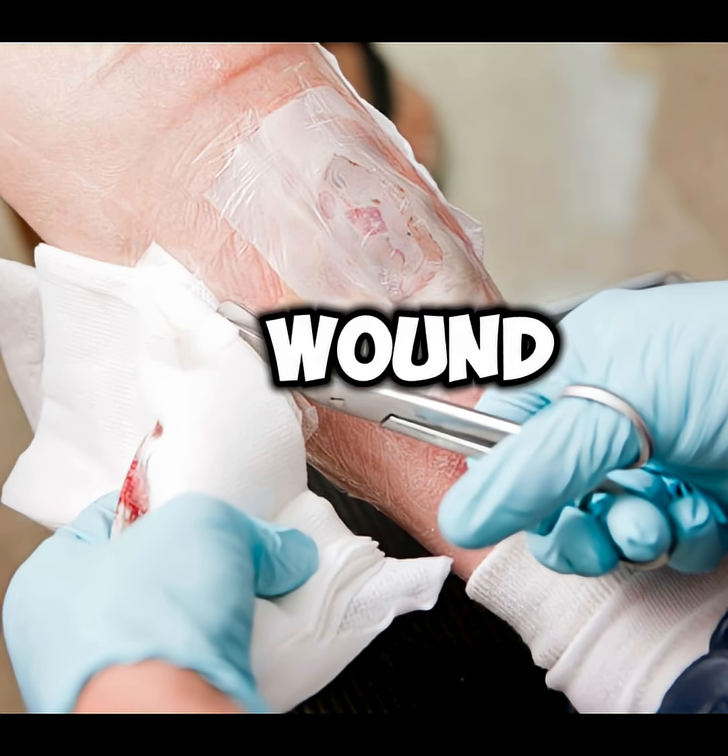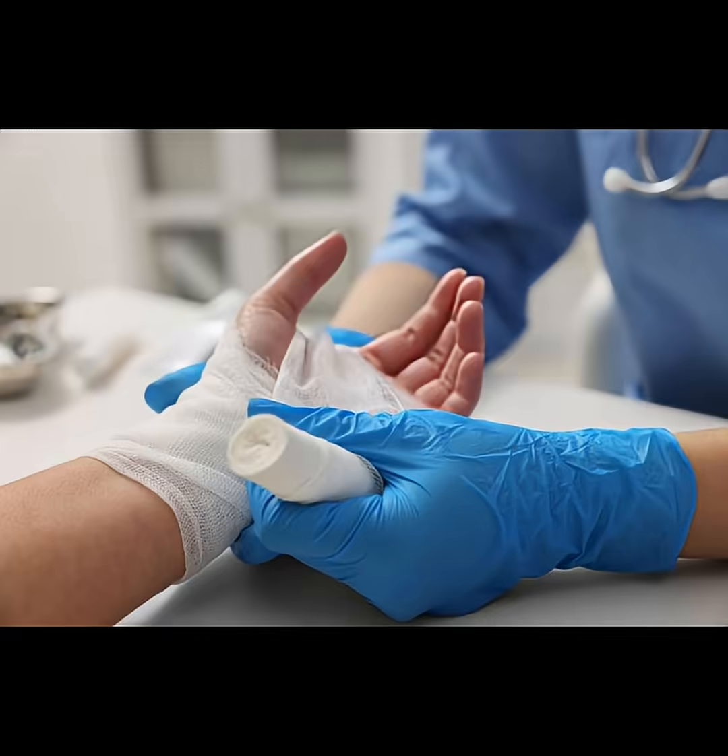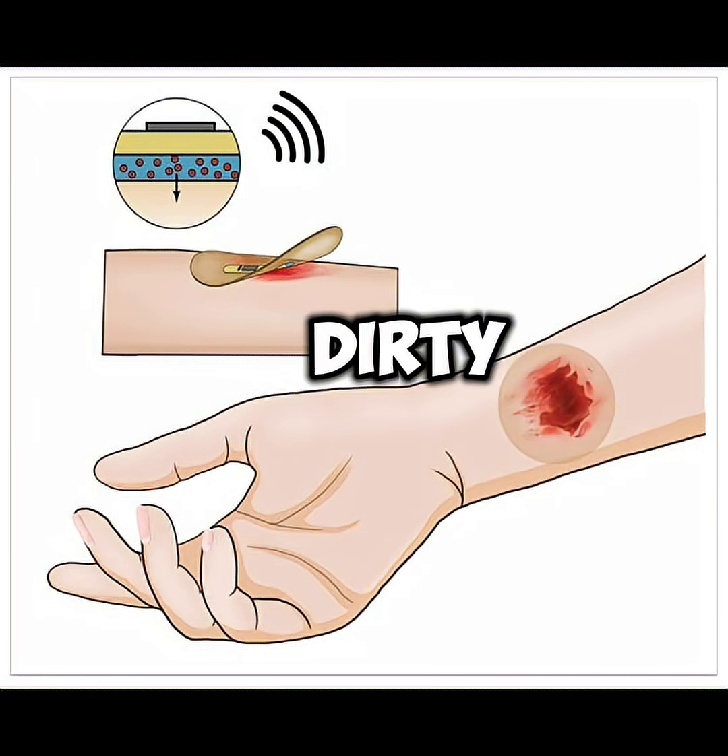Step 5: Cover the wound. Use a sterile bandage or gauze. Change the dressing daily or whenever it becomes dirty or wet.